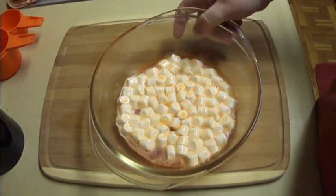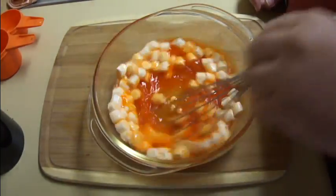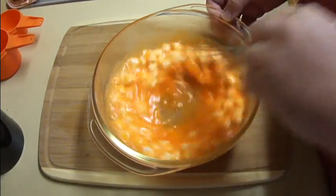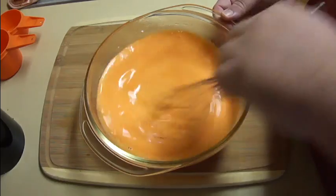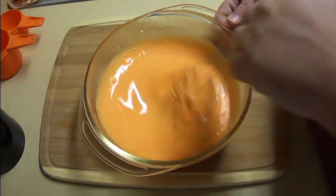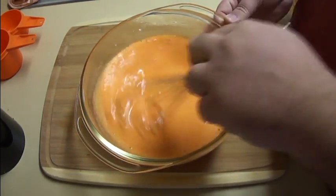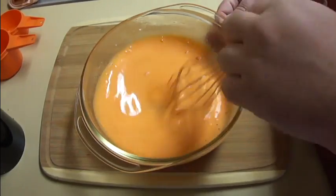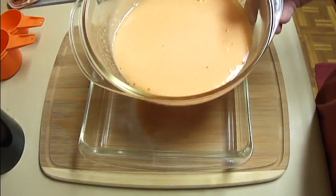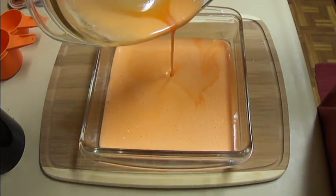After 30 seconds, this is what you will have. It doesn't look like much, but just go ahead and take your whisk. You want to whisk these marshmallows in until they are completely dissolved. If you see that your marshmallows are not dissolving quite enough, you can go ahead and put this back in the microwave for another 10 seconds or so just to make sure that they are soft enough to dissolve. Then get a spatula and pour this mixture directly into the pan.